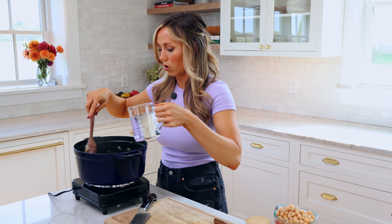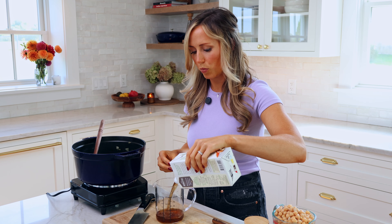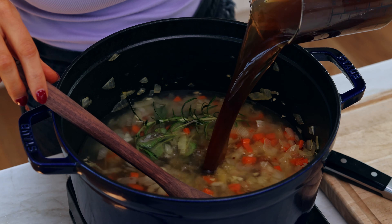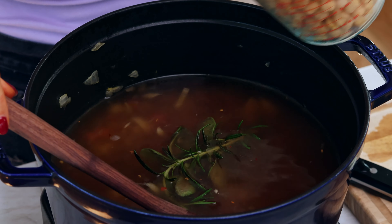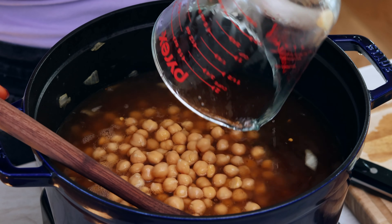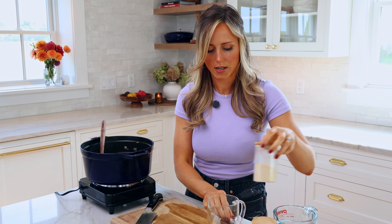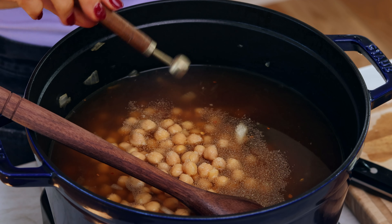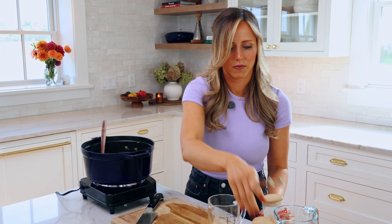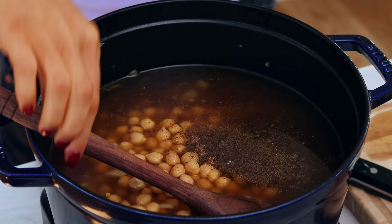Next, we're gonna add three cups of water and then three cups of vegetable broth — you could also use chicken stock or chicken broth. Then three cups of chickpeas, and these are rinsed and drained chickpeas. Three cups for me equaled two 15-ounce cans of chickpeas, so if you need that for reference. And then to season this, I'm gonna do 1¼ teaspoon of garlic powder — we already did fresh garlic, but this really helps layer in the flavor — half teaspoon of salt, and then 1¼ teaspoon of black pepper. Then we're gonna stir this together.